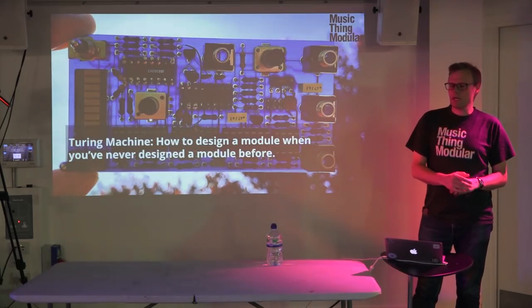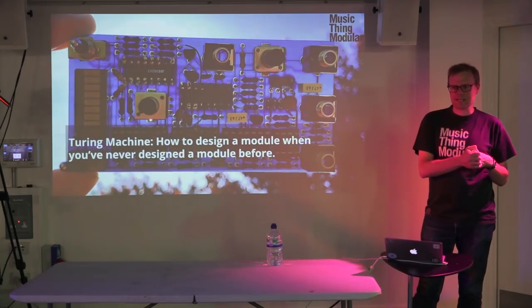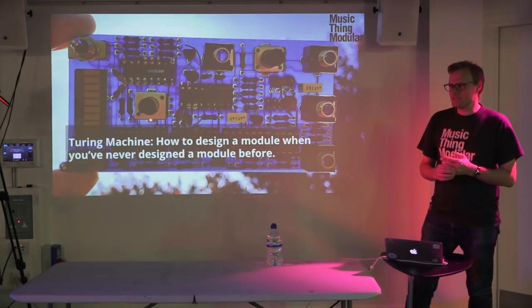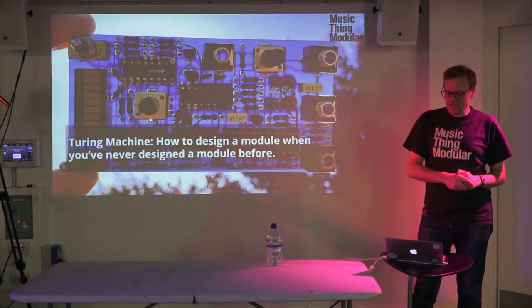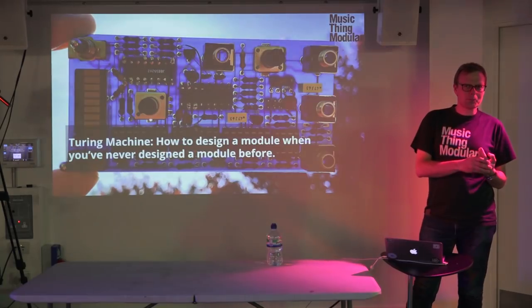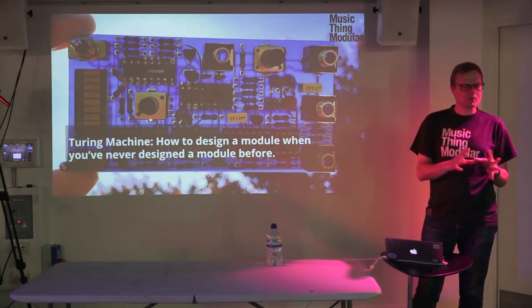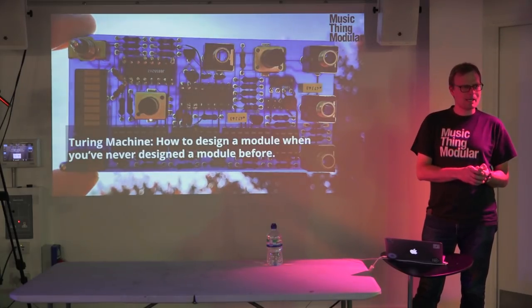My background was as a journalist and a magazine editor — no technical background at all. I'm always very intimidated when I meet people who are engineers because they really know what they're doing. But I got interested in this around 2010, made a few little guitar pedals and things, and bought a little Eurorack system.